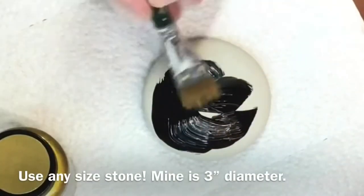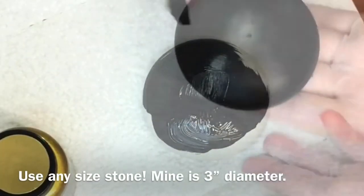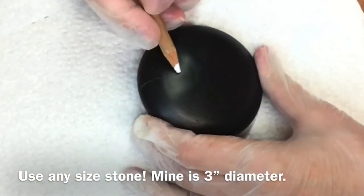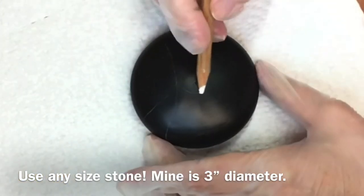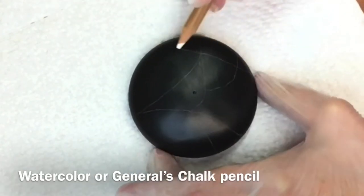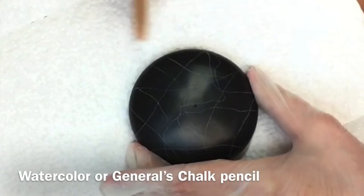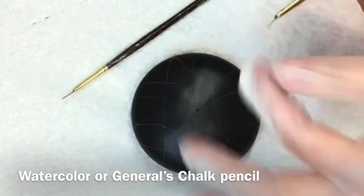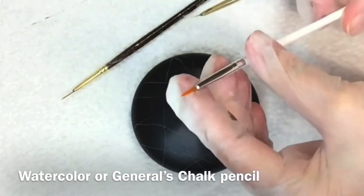Hey everybody, I have a really easy project for you today. You're just going to take a stone and give it a nice even coat — I used black, use whatever color you'd like. Then with a chalk pencil I'm just drawing a couple of guidelines; you're not going to see them, we're going to paint over them. What we're going to do is make a stained glass look on the stone.